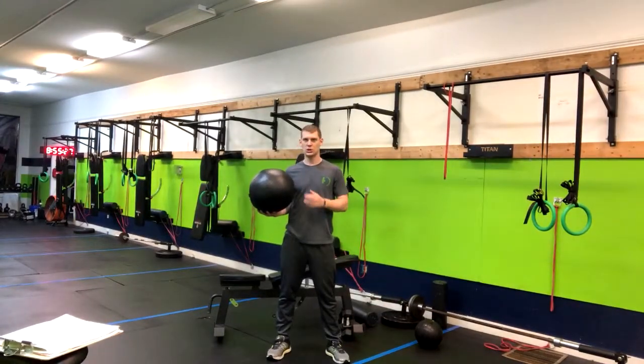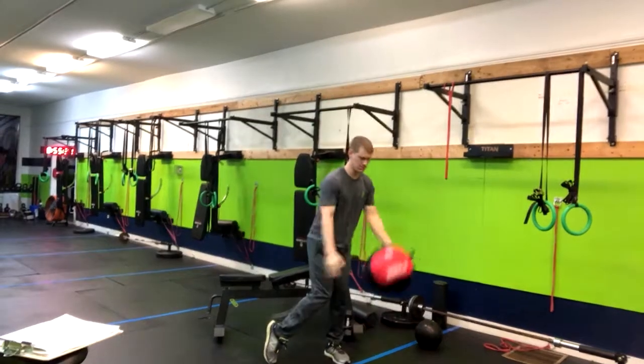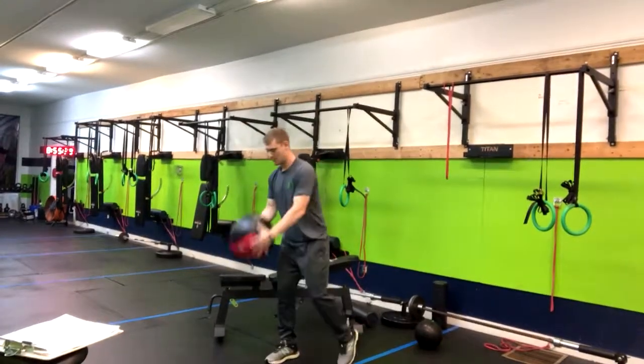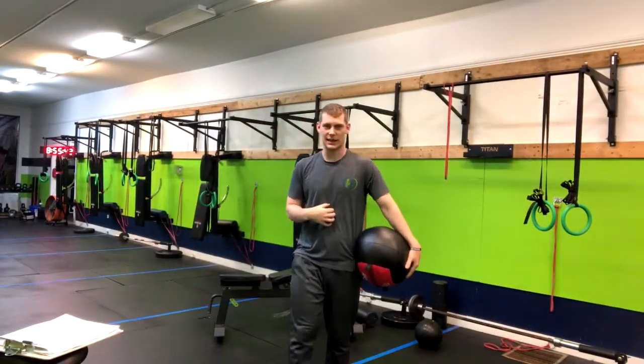I'm going to show you a few and cue you throughout it. Pivot. Driving through my arms, returning back, pivot in the back foot. Big exhale down. And as I exhale hard, my core is going to tighten up.